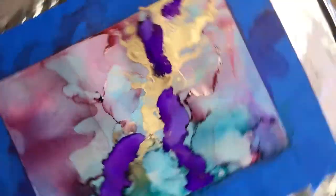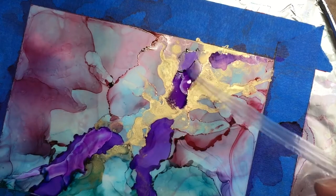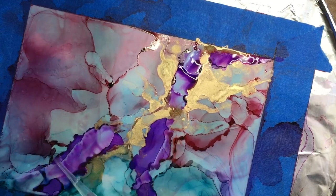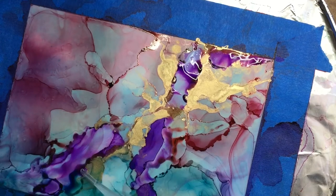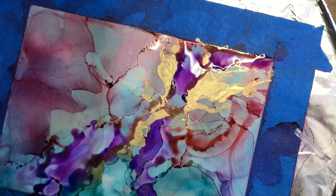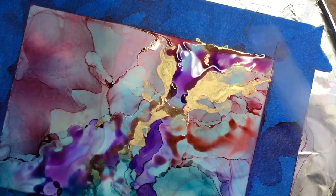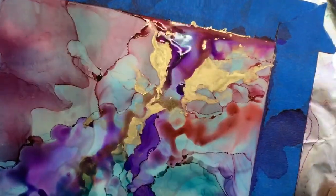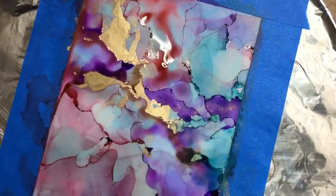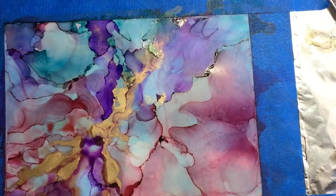If you add a lot of alcohol on top of the gold, it will spread that gold out all over your paper. Here I'm starting to add a heavier layer of purple, trying to preserve a line of gold across the painting like a vein in a stone. I put some purple on, dilute it, let it spread, and do some larger areas. I'm really happy with the gold so far, though I put a little too much alcohol in some areas where it spread the gold out, so I'm putting paint on top of that.